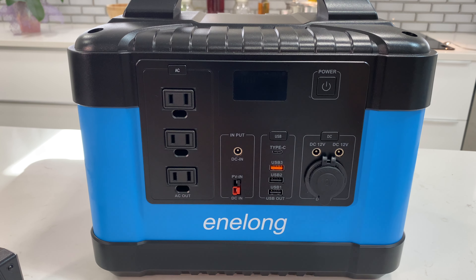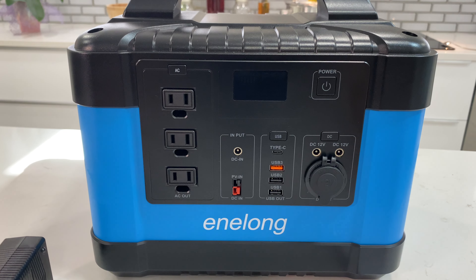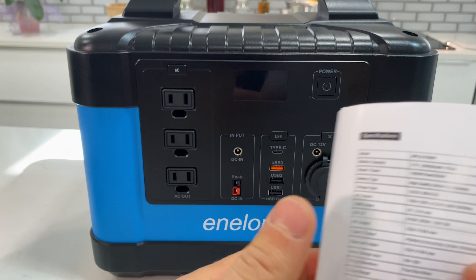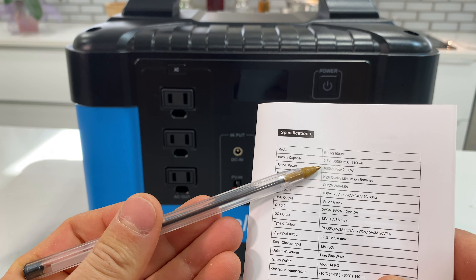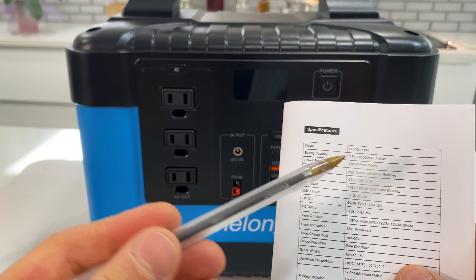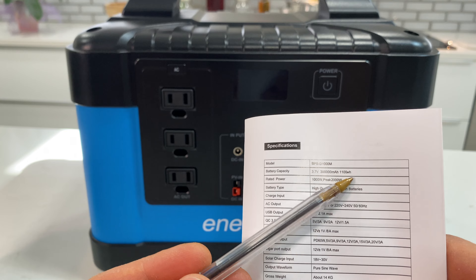In the package with this unit we're getting a user manual, a wall charger, and a car charger. For specifications: we have three AC outlets with 1 kilowatt continuous and 2 kilowatt peak power. The battery inside is lithium-ion, 1.1 kilowatt hours.